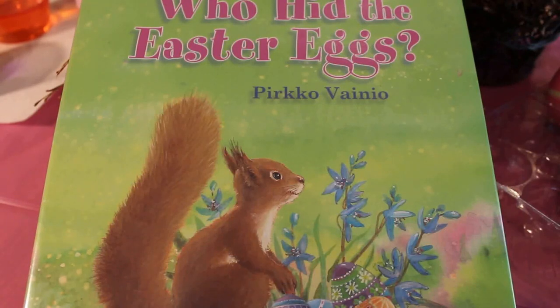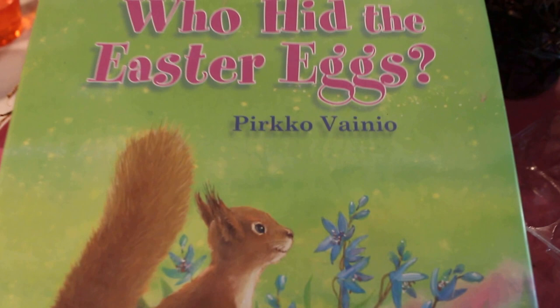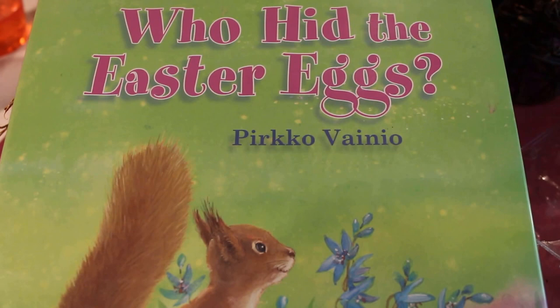Hi guys! How are you? Who is ready to read another fun Easter book? This one is called 'Who Hid the Easter Eggs' and the author's name is a little bit harder to pronounce — I think it's Pierco Vaniel or Perco. I hope I got that right. Thank you so much for this great book and let's get started.